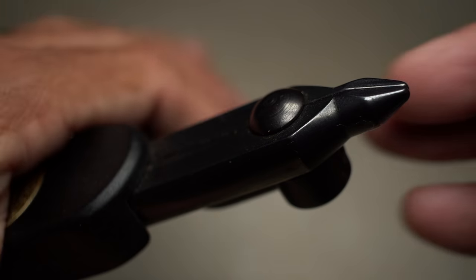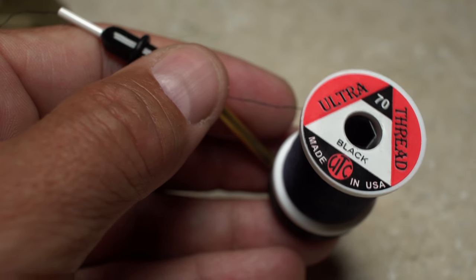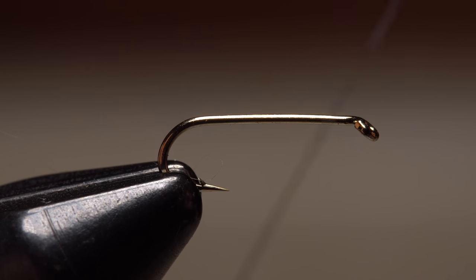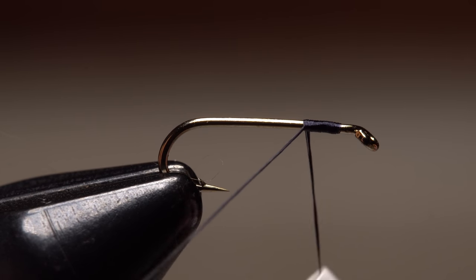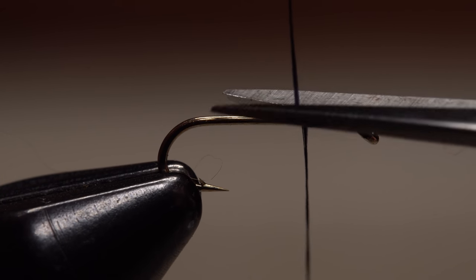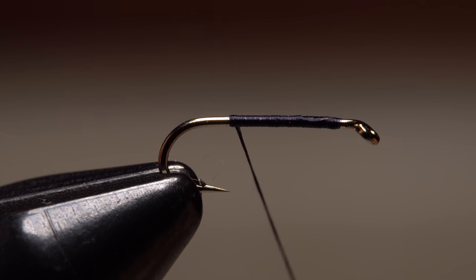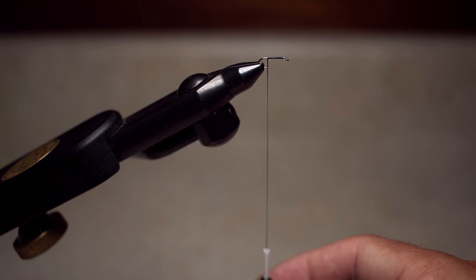Start by getting the hook firmly secured in the jaws of your tying vise. For thread, I've loaded a bobbin with a spool of black 70 denier. Get the thread started on the hook shank leaving a bit of space behind the eye, and take a few wraps rearward before snipping or breaking off the tag. Continue taking thread wraps all the way back to the hook point, then pull down on your bobbin to expose about three inches of thread.